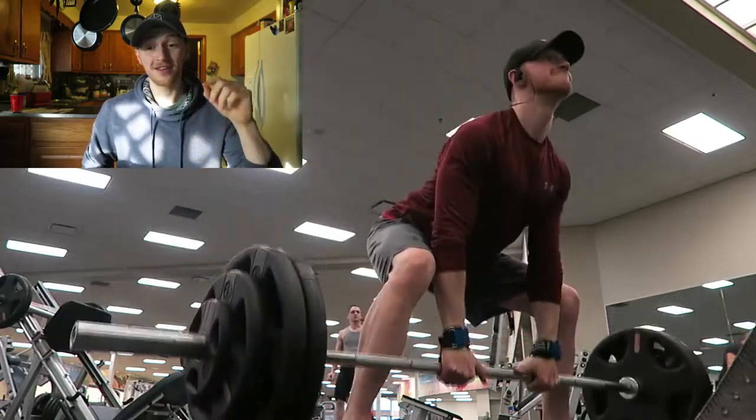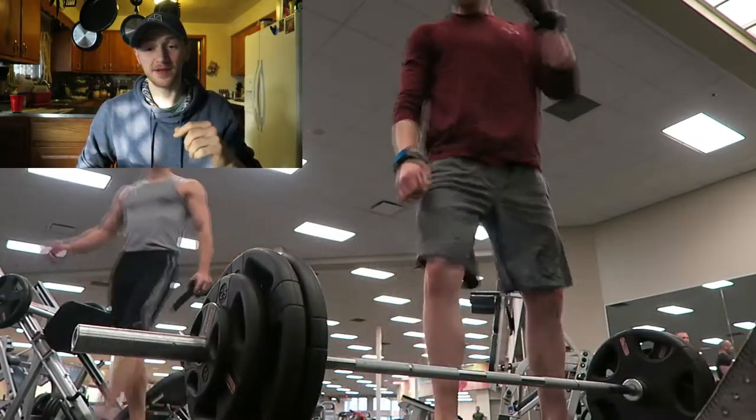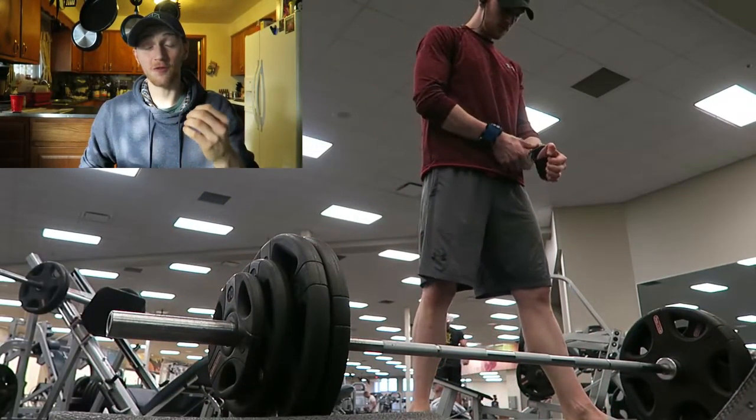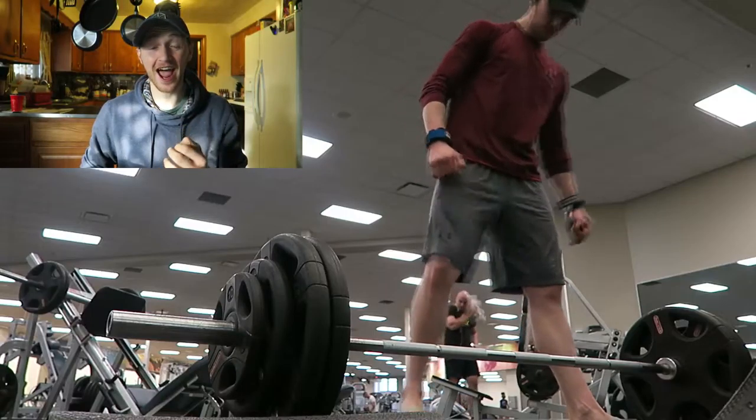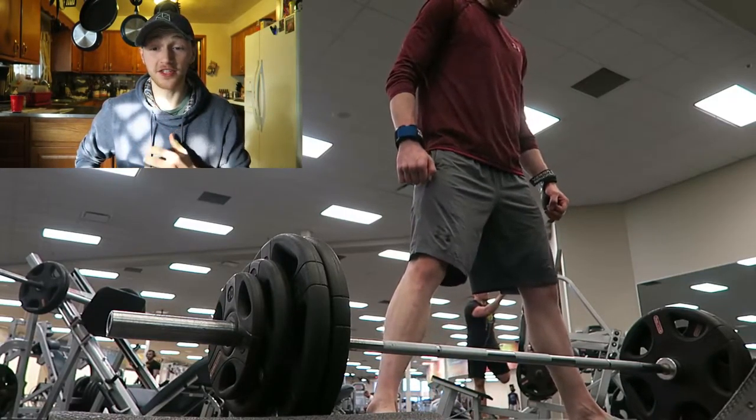I fell directly on my butt — so hard. Luckily it wasn't the tailbone, but I fell directly on my left glute. So you're seeing me deadlift here, and the reason that matters is because with sumo deadlift I'm forcing my hips through, and it was hurting so much because I absolutely bruised my glute. Either way, deadlifts still felt really good.